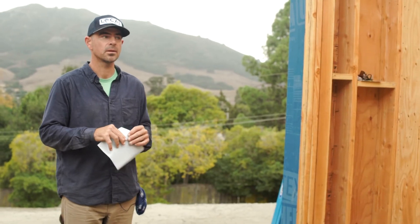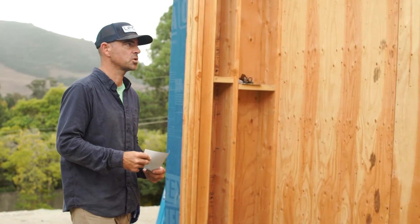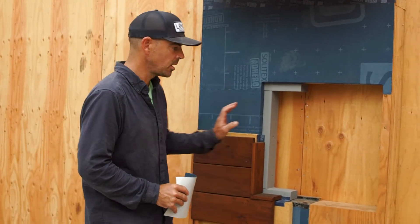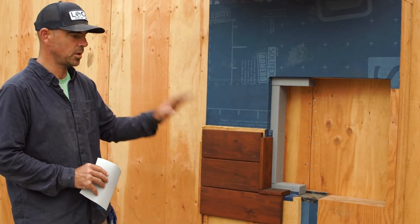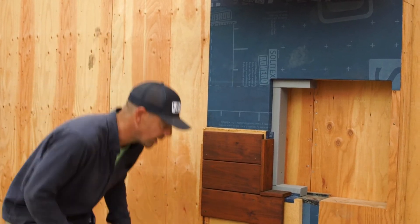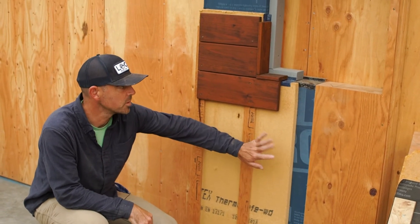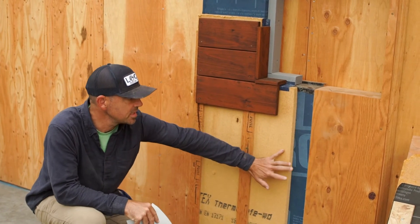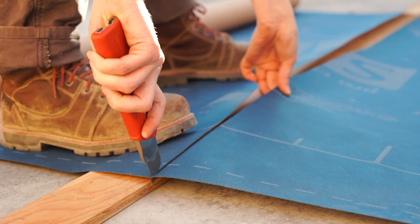So Mike, can you go ahead and just walk us through the layers of what this wall assembly is going to be made up of? Sure. So it's a fairly conventional wall assembly. A few things look a little bit different, but we've got two-by-six Doug fir framing that will eventually get filled with blown-in cellulose on the inside cavity. After that we went with CVX wood sheathing versus OSB — OSB is actually a little bit more expensive than CVX right now, which is very unusual. Outside of the CVX we went with a self-adhered WRB, that's our weather resistant barrier.